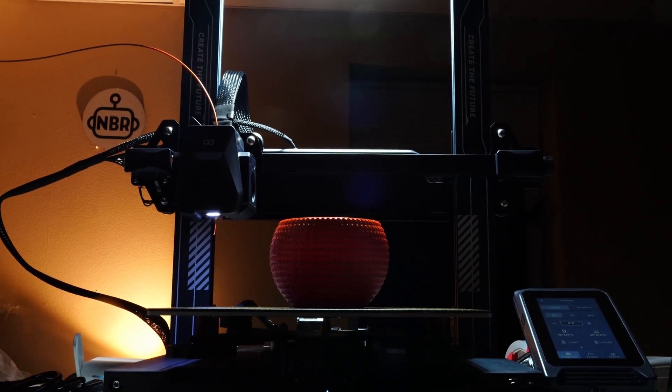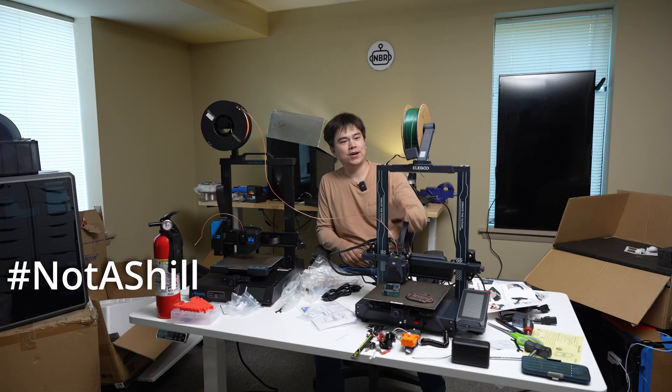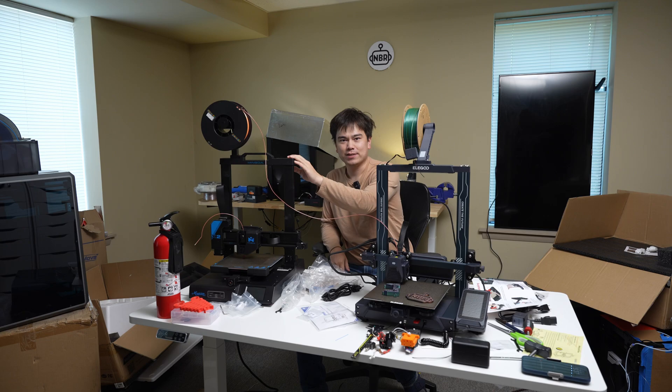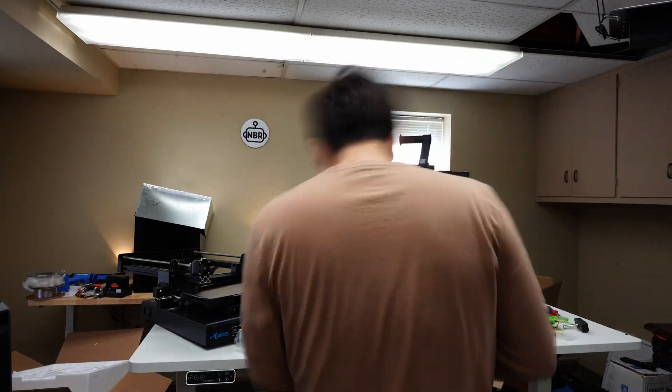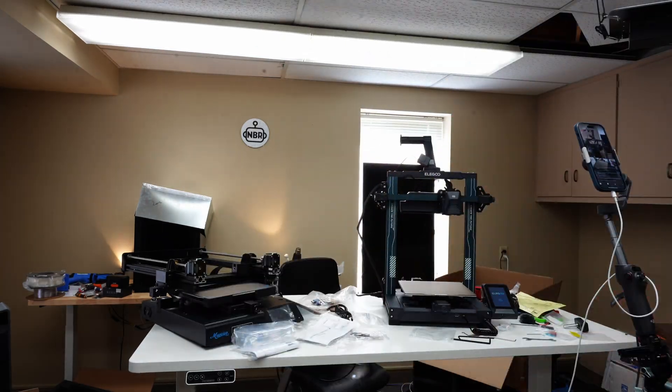If you didn't know better you'd think every 3D printer costs over $500 now. So today we're going to talk about this Elegoo Neptune 4 with a little side note about this Mingda Magician X2. Both these printers are at the $259 price point, which is a lot less expensive than a lot of the machines I've been reviewing lately.